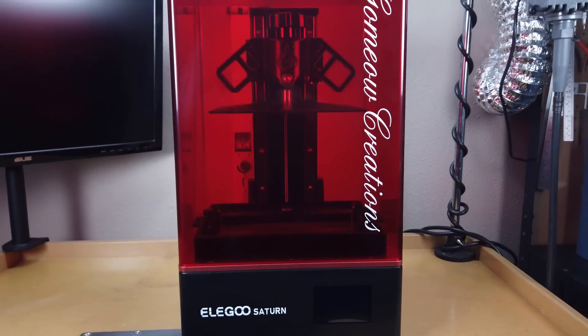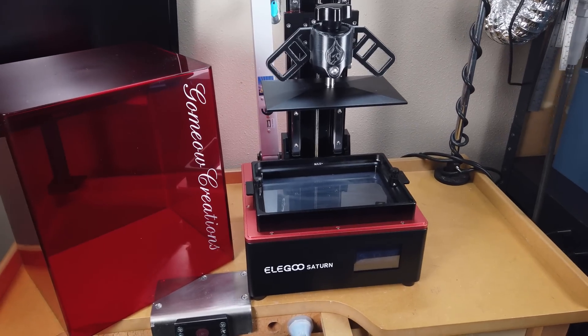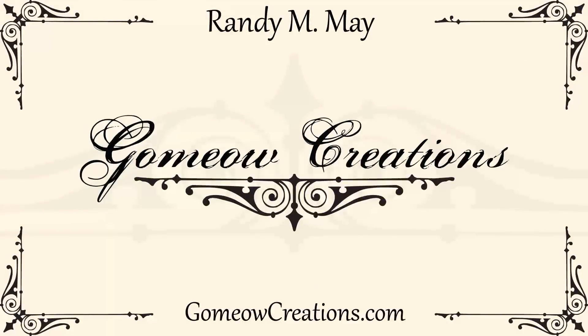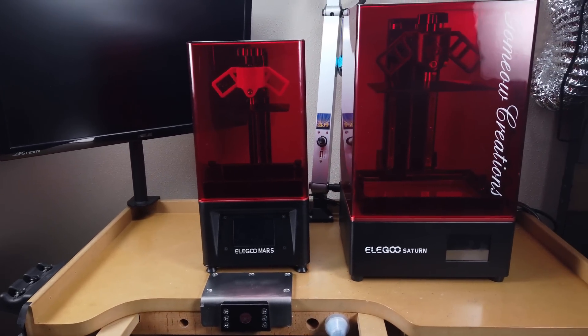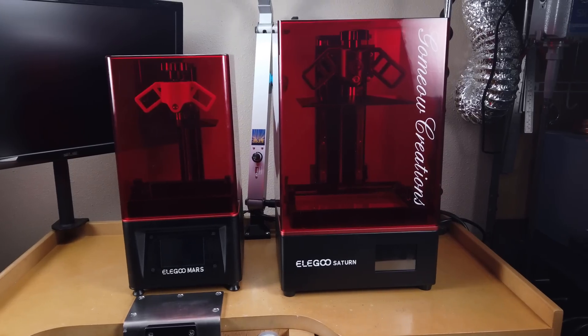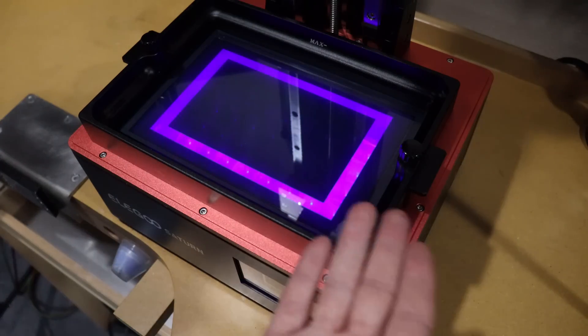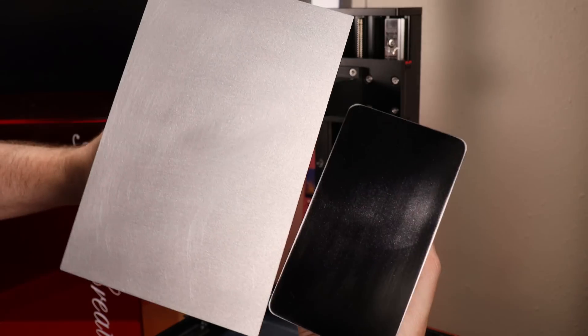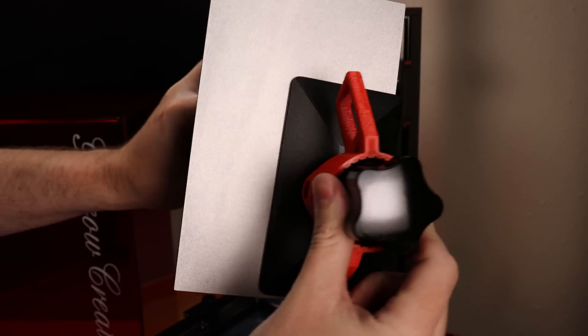Elegoo was nice enough to send me one of their Saturn resin printers, and they even personalized it with my channel name. This is basically a much bigger version of the Elegoo Mars, but it has a 4K monochrome screen, so your prints will be way faster than a standard Mars, and its print volume is about three times as big, as you can see with its build plate.